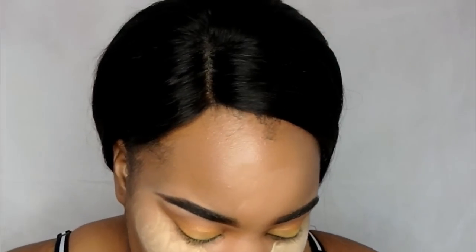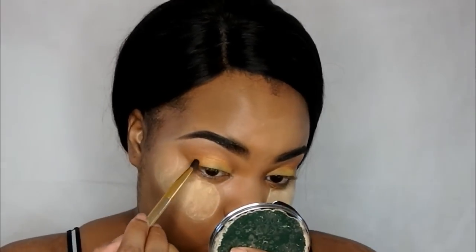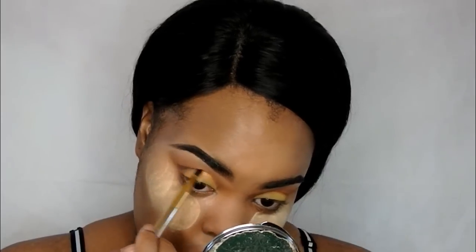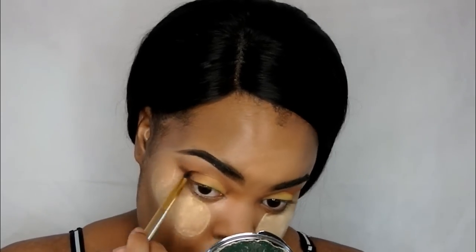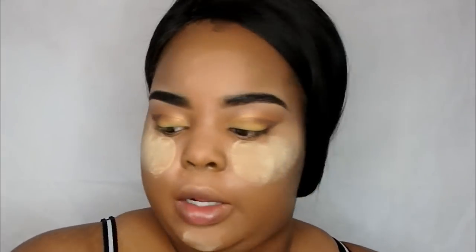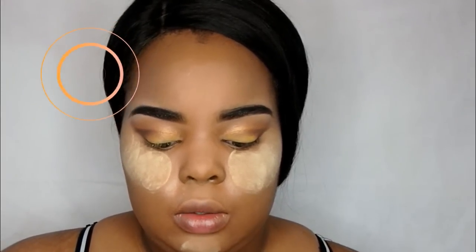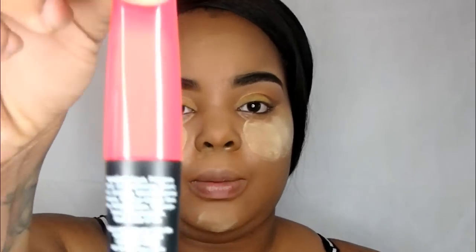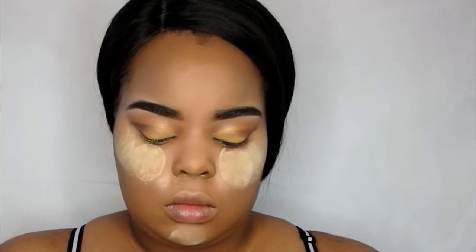Basically done with that, and I'm gonna go in with my Anika K eyeliner from my local beauty supply store. I don't have a specific wing in mind because I suck at eyeliner.